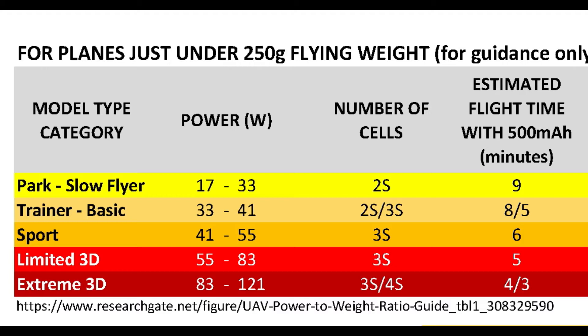Keep in mind that these are for reference only, and the flight times will vary somewhat depending on your motor, your prop, your ESC, as well as your flying style.